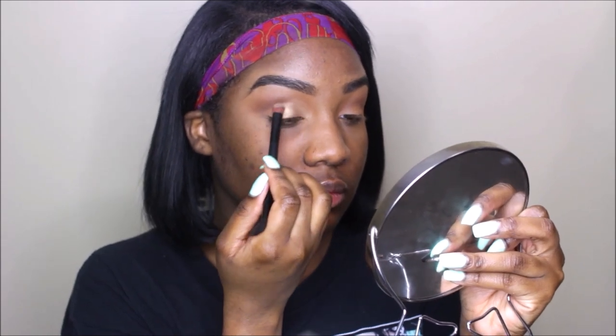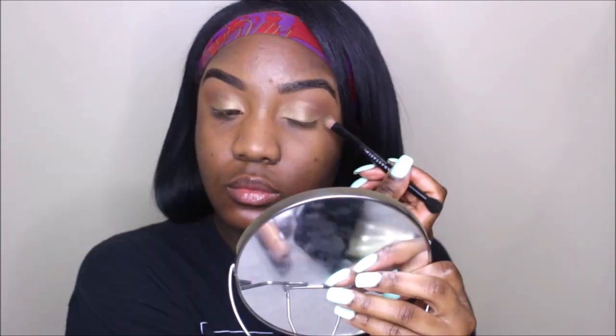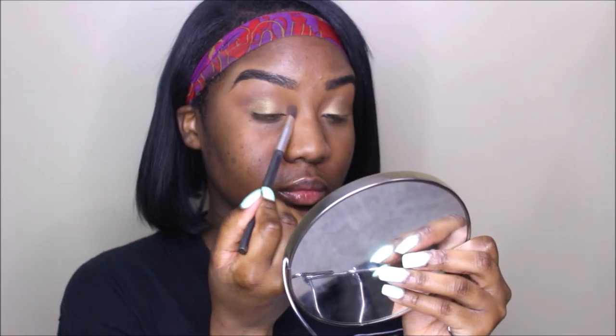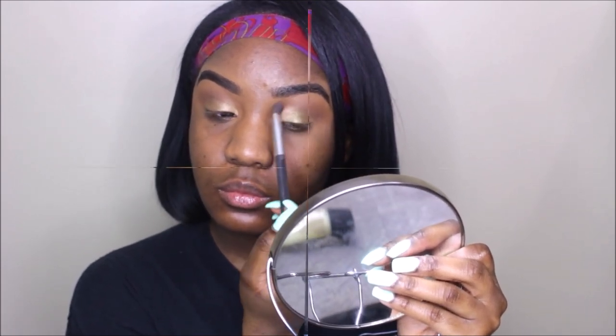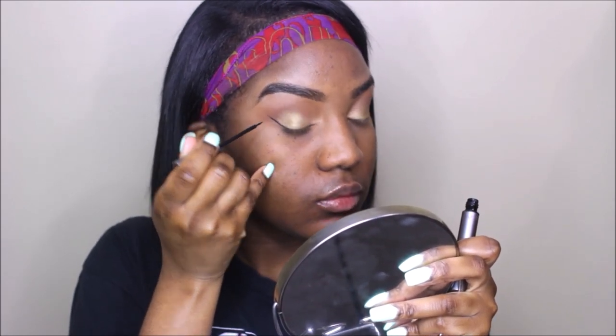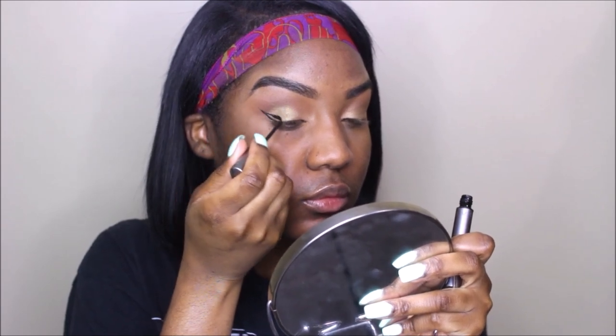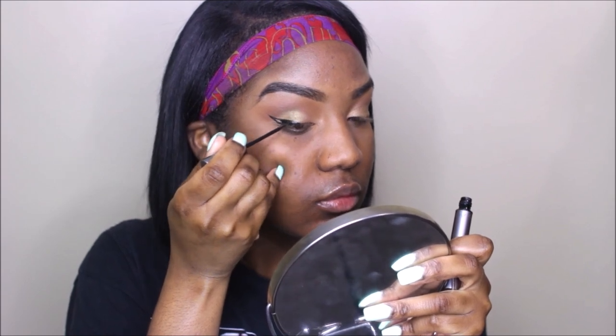I'm kind of creating a cut crease without actually cutting my crease — this is perfect for those of you who are new to eyeshadow and haven't mastered the cut crease. Then I'm adding that green shade to the outer portion of my eyelids just to add some color to the look. To finish up the eye look, I'm blending everything together — pretty simple and easy, you can do this in literally two minutes. For liner, I'm taking my Vasanti Cleopatra eyeliner and creating a classic wing liner.